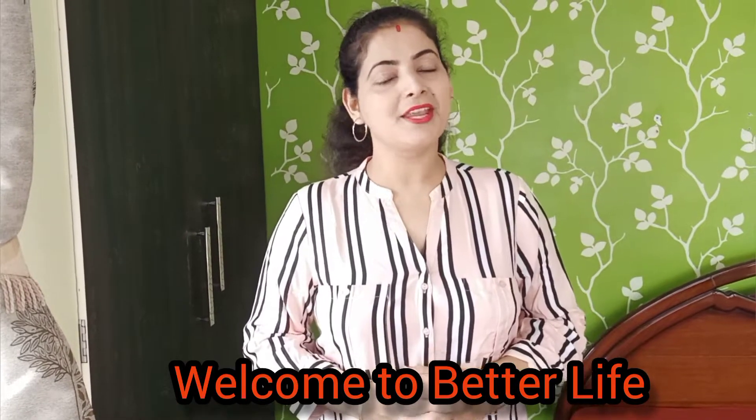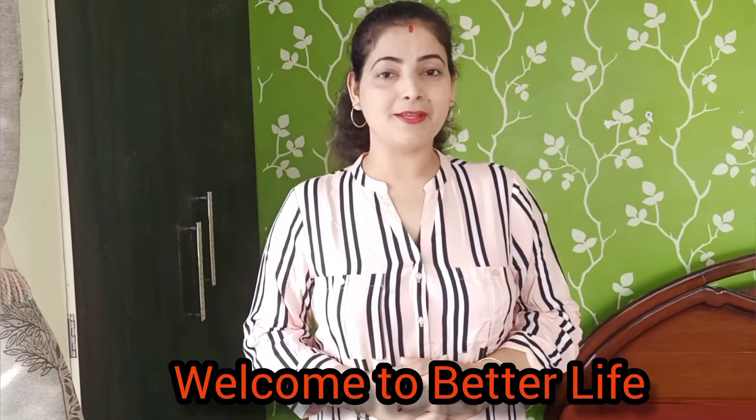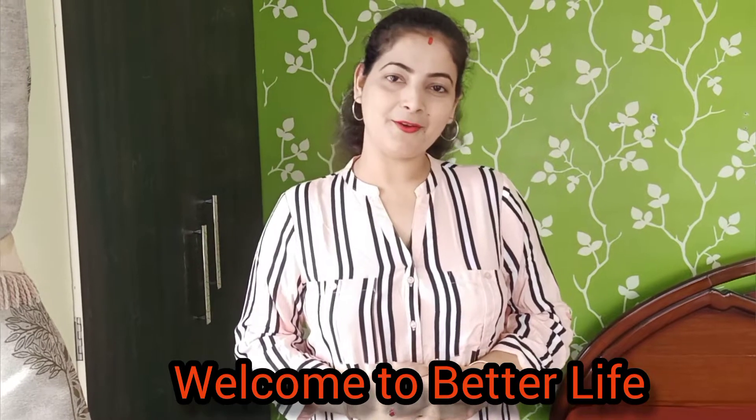Hello friends, welcome to Better Life. I am going to buy a lot of food. Let's go to the video.